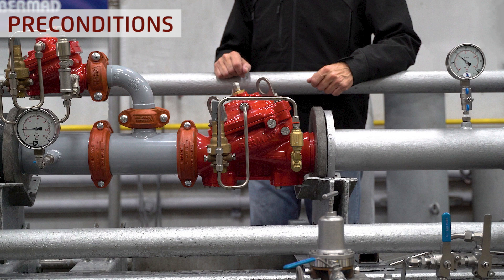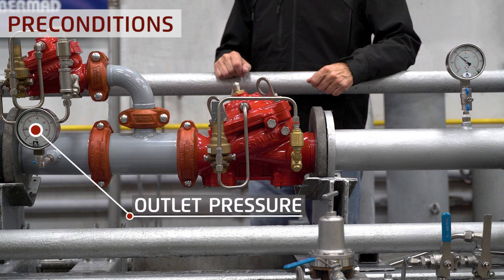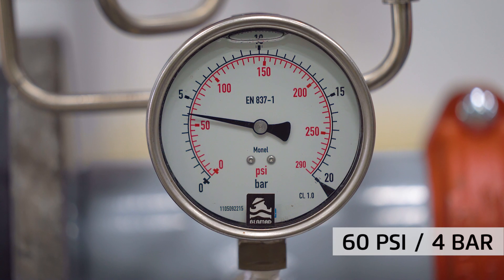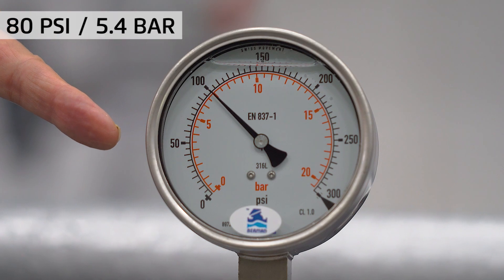Prior to resetting the outlet pressure, make sure that the inlet pressure is at least 20 psi or 1.4 bar higher than the required outlet pressure. For example, if the required outlet pressure is 60 psi or 4 bar, make sure that the inlet pressure is at least 80 psi or 5.4 bar.